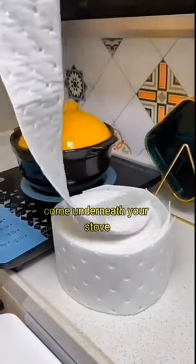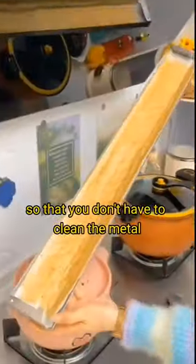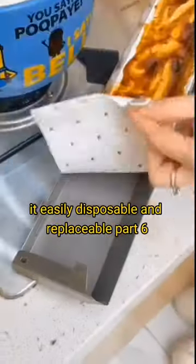Five, this is a paper made to go underneath your stove, keeping all dirt and grease away from the metal so that you don't have to clean it. It's easily disposable and replaceable.